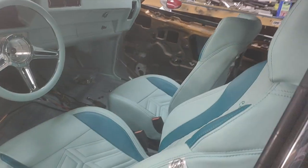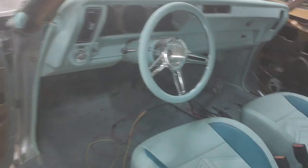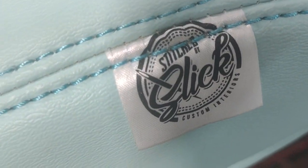Poncho got the console built. He's making the box for the inside and the door lid. And we went with that nice Tiffany blue with an aqua stitch. Y'all know it's official when you see that.